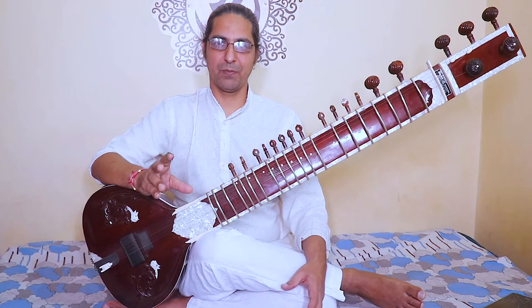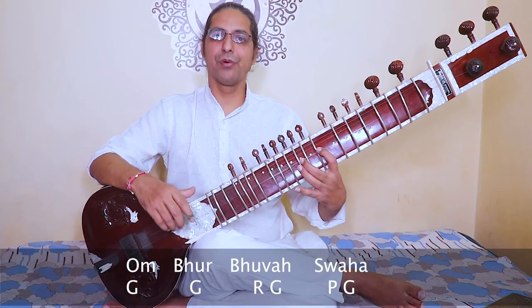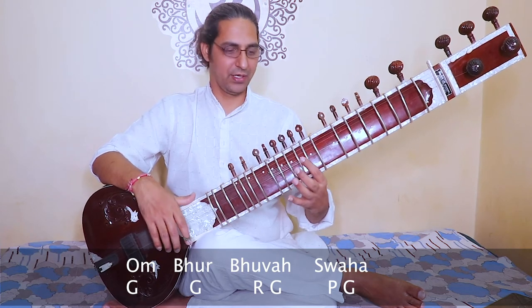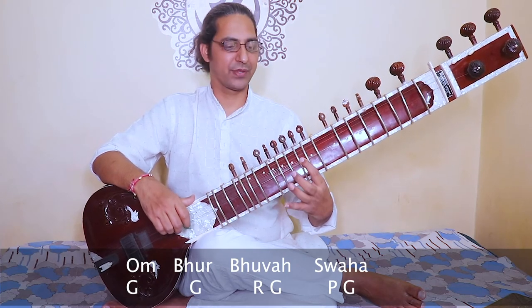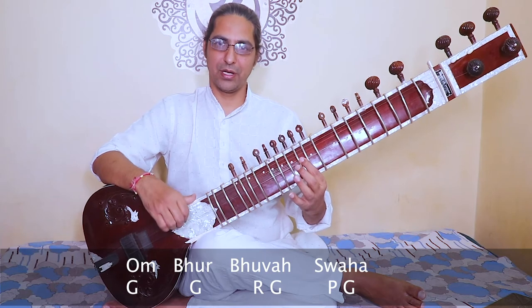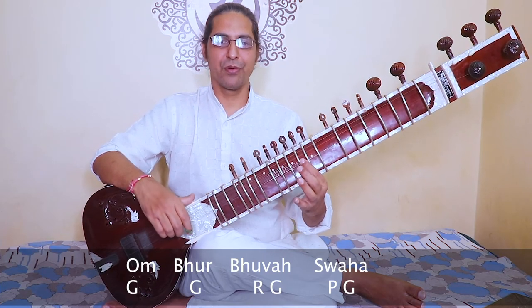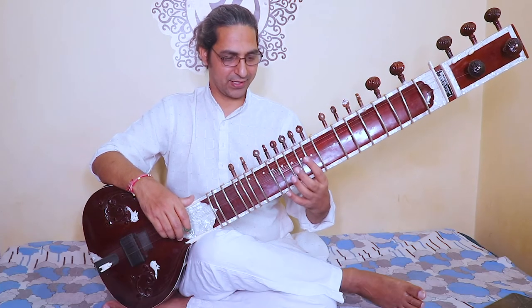Now check the whole complete Gayatri Mantra. Starting with sa, sa — om bhur bhuvaswa, ri. Then ga, ga, ri, ga, pa, ga — om bhur bhuvaswa. Then the second phrase.